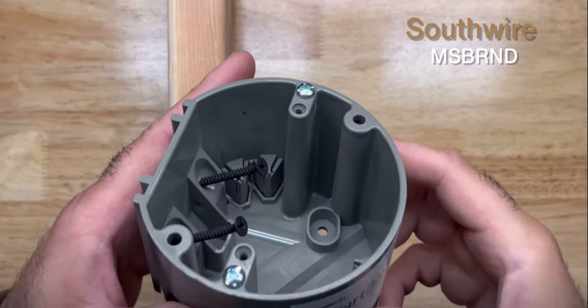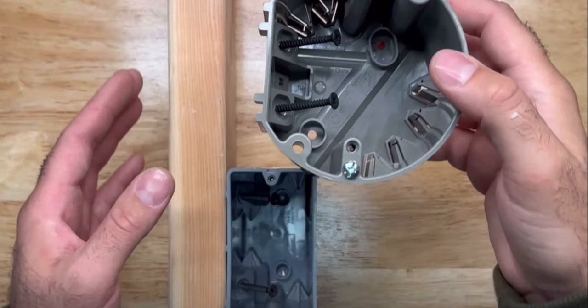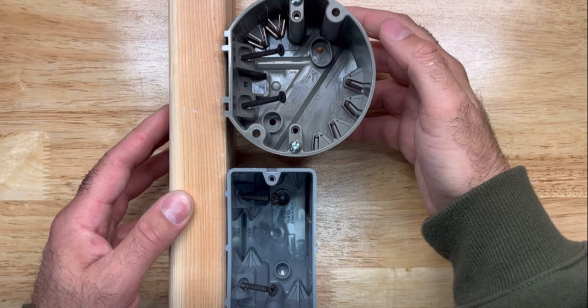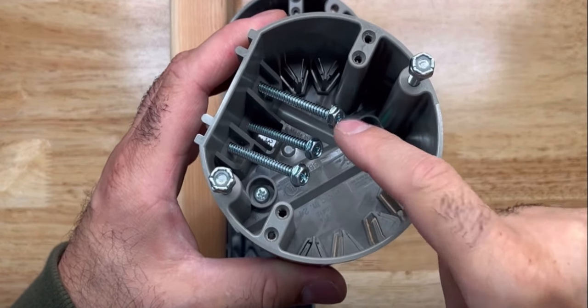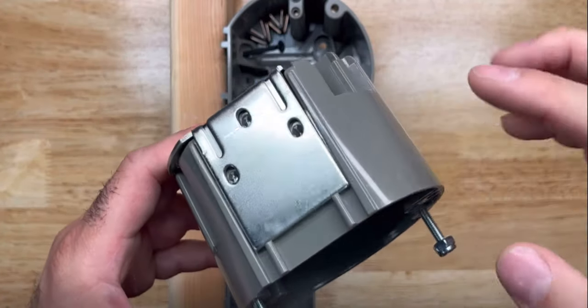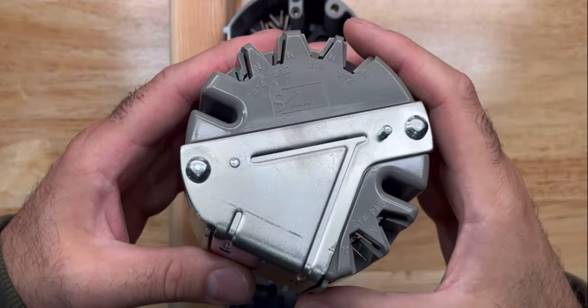There's even a hybrid round box for fixtures, and it can be used for new construction or to retrofit old work. Need a little more strength? There's this fan and fixture box that has bigger screws — three of them — your proper 10-32s to hold the fan, and a steel bracket to hold everything together.